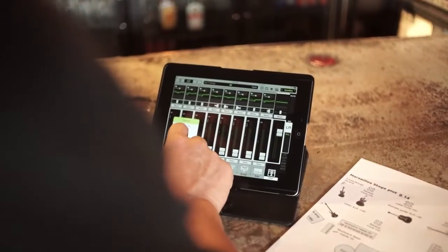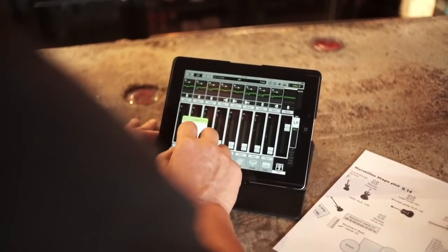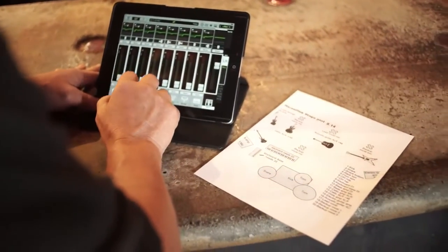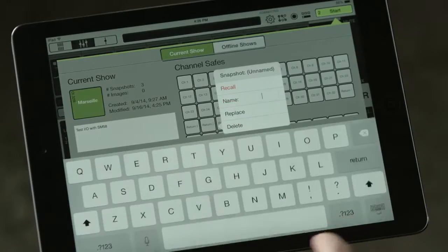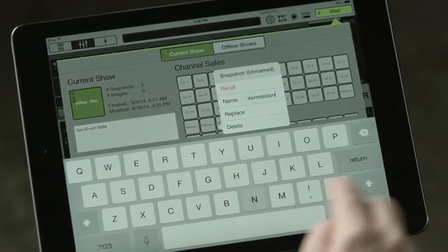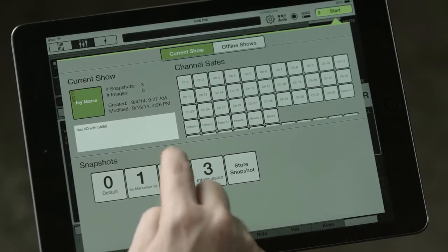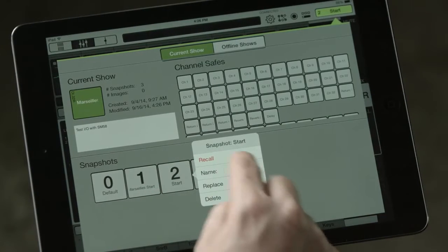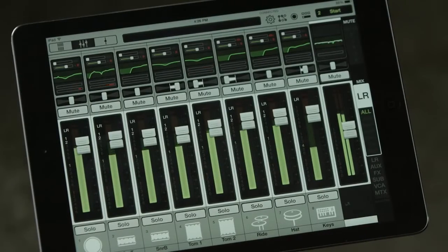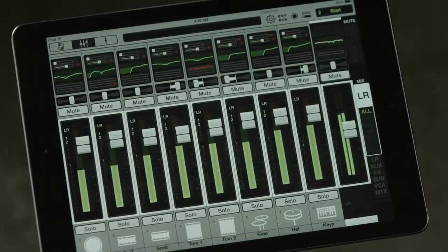You get total recall of each and every setting on the mixer. The recall function is a wonderfully important feature of any digital console. On the DL32R, this gives you the ability to create not only a custom show file, but also snapshots that are recallable instantly within that show file. This allows you to instantly recall different presets — in a festival or multi-band situation, or any situation requiring on-site storage and recall of mixer data.